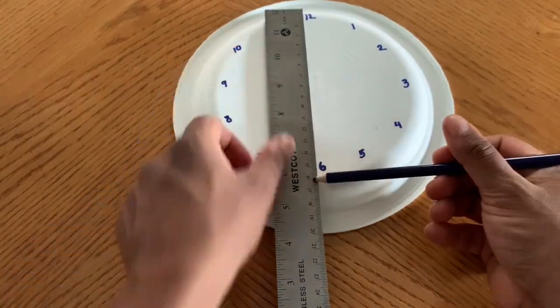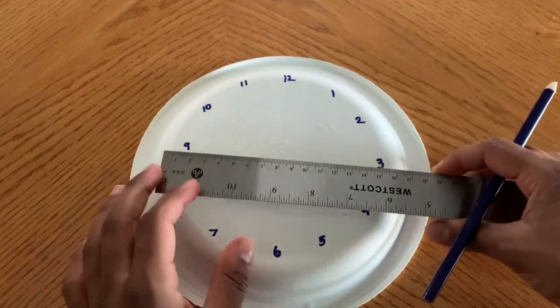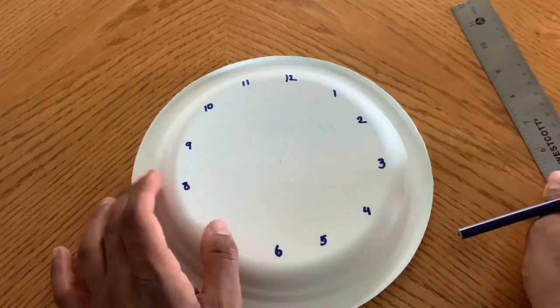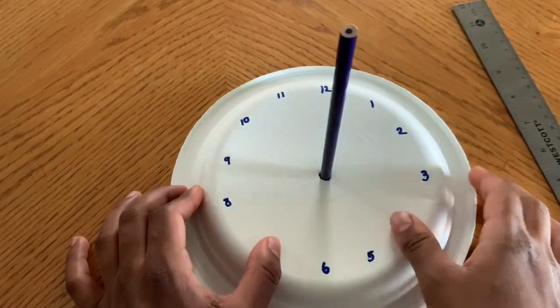So it's about 16 centimeters, so your center point would be about here. Let's just make sure that's correct — we're going to measure the center point horizontally. It's about here, yep, that's correct. So once you've found your center point, you're just going to poke a hole right through it for your pencil.